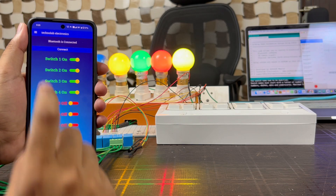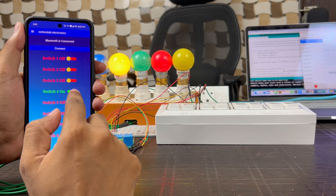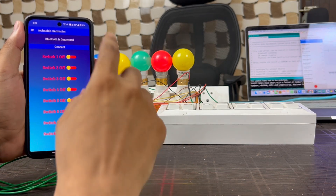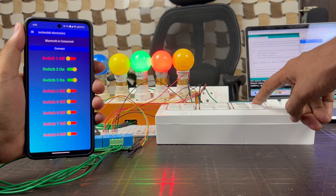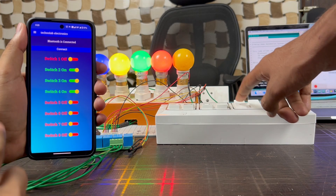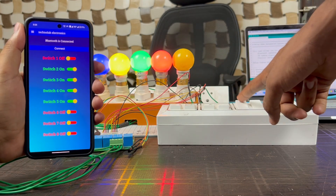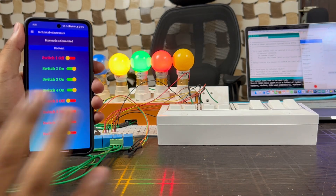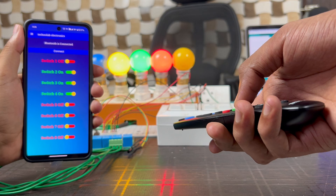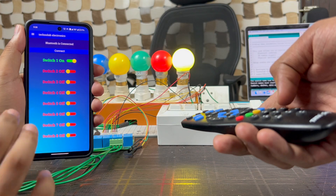Let me show you a quick demo of this home automation system. We can easily control our appliances from this Android smartphone app, and also from the manual switch buttons. We can also monitor the feedback in our smartphone app — whether the switch is on or off. Apart from this, we can also toggle the appliances from the IR remote, and we can get the feedback in our Android smartphone as well.